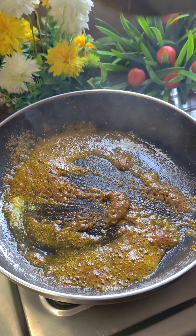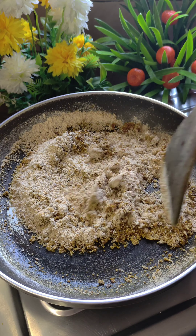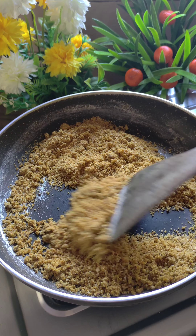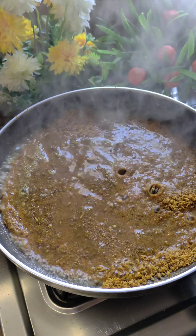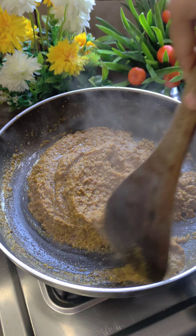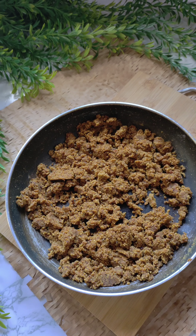Mix it well in the oil and cook it for about 10 seconds. Add the powder — as I said, it will be more potent. Mix it well and pour it. Cook for 3 to 4 minutes. Then we will add around 1 cup of water and cook it until it doesn't get dry. There should be no moisture in it. Our filling is ready.